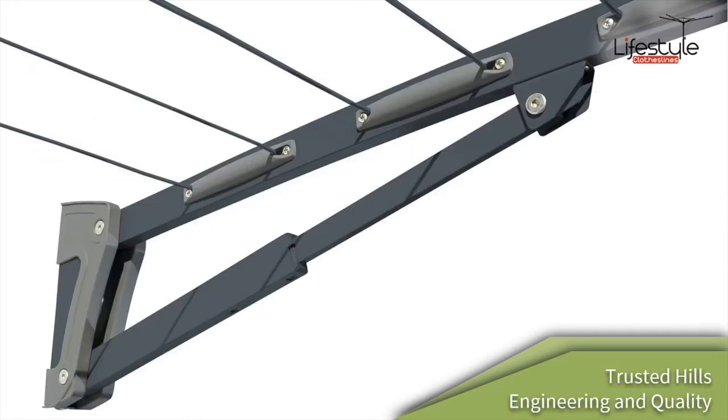The clothesline is made by Hills, and on the premium version of the single you do get line clips on the inside of the frame, so that you don't actually see the line coming through the side of the clothesline.